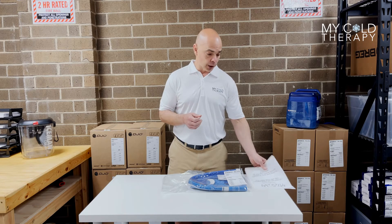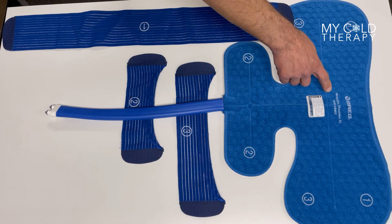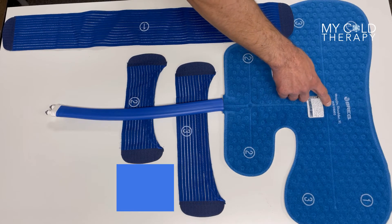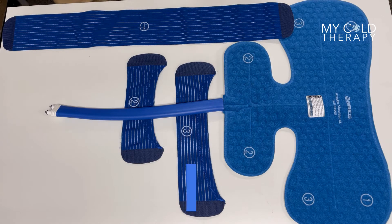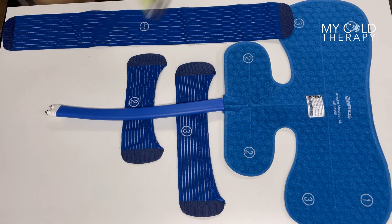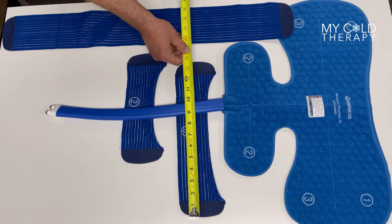As we continue, we're going to go through the dimensions of the straps and the connectors to show you exactly what we're talking about. On every Breg pad it's going to say the part number on the front — this is a Breg wrap-on shoulder pad XL, part number 04905. This particular pad comes with three straps: strap number one is 30 inches long, strap number two is 10.75 inches, and strap number three is 14 inches.